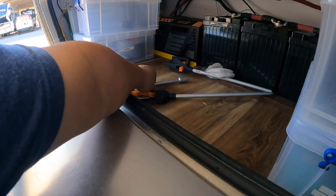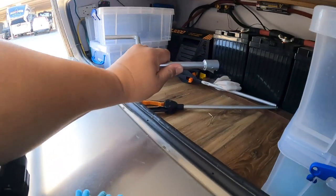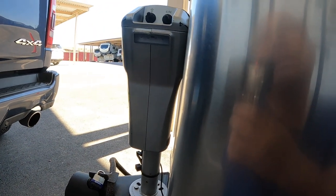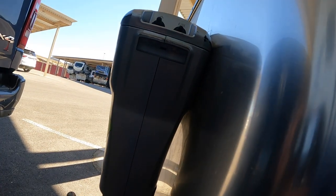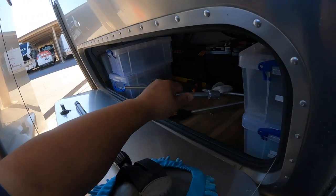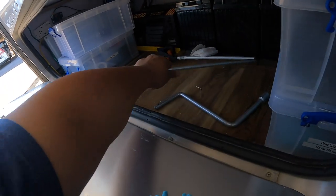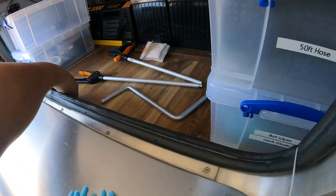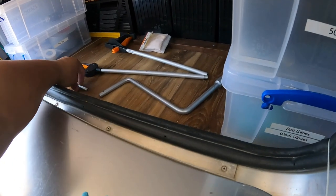This is the crank for the jack — this is the manual crank for the jack should it ever fail. And this is a cloth for picking up garbage, which I occasionally do when I walk around.